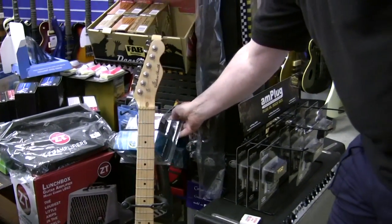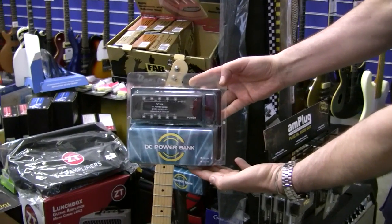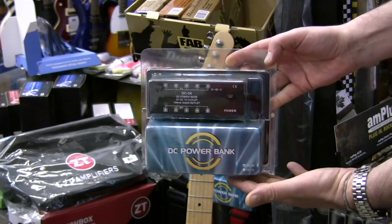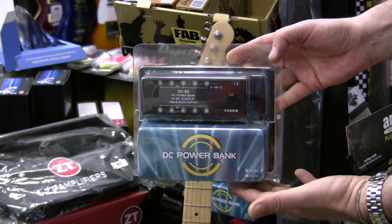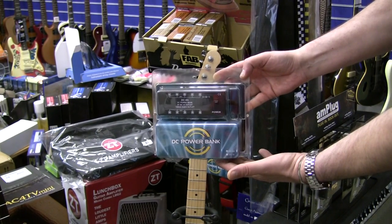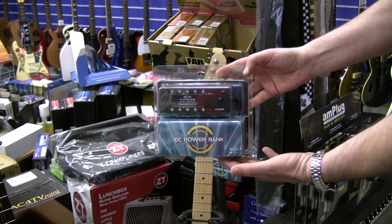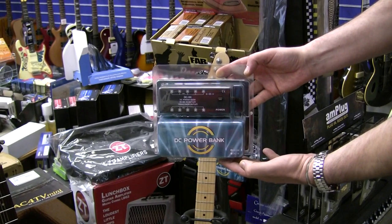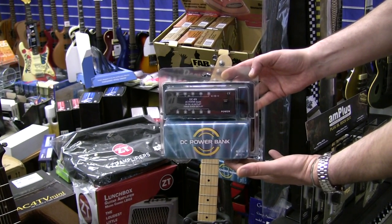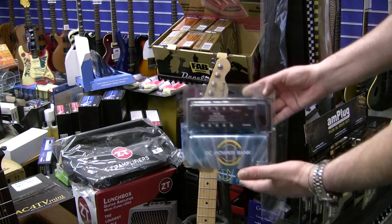We've also got things like multiple power supplies for pedals, FX pedals, and you can power up to 10 FX pedals off one plug with this. Saves a lot of money in the long run. These are about £38, and that's a few batteries at £3.50 each — if you think about it, 10 batteries — and you can get that and never have to buy a battery again.